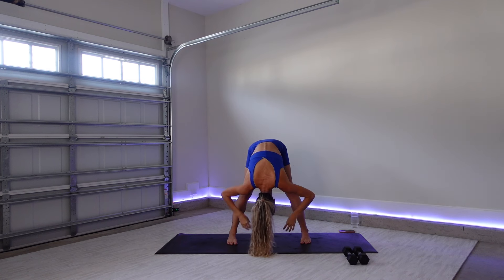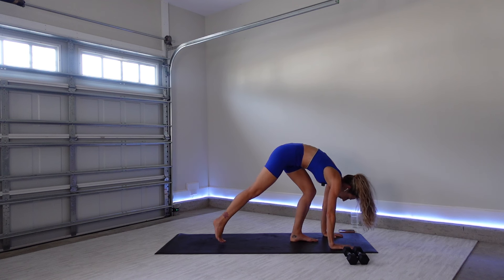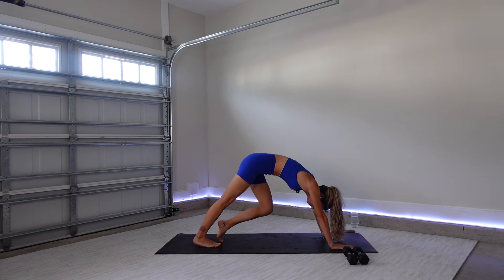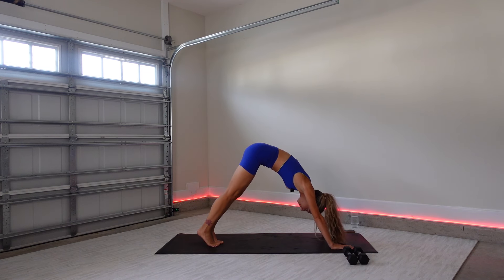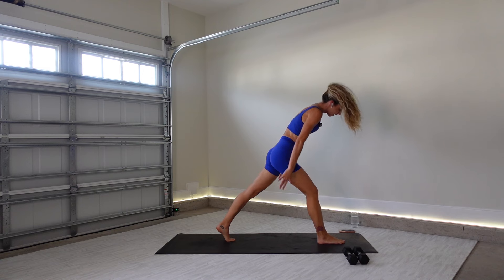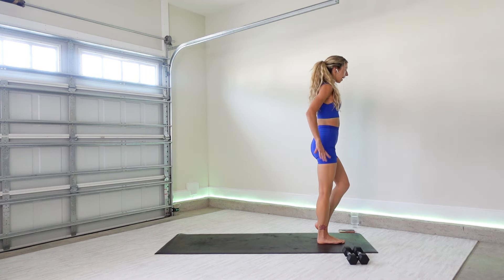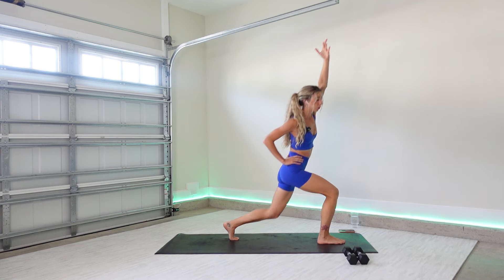Go ahead and release. Framing your front foot to the top of your mat, plant your palms and then step into a downward facing dog. Pedal out through the feet. From here, go ahead and step your right foot forward so your left leg is back, and we'll come all the way up to standing. Finding a lunge, reach your left arm overhead, lower your back knee, and then step it back up. Left foot steps back — lunge. Little bit of a cross body twist.